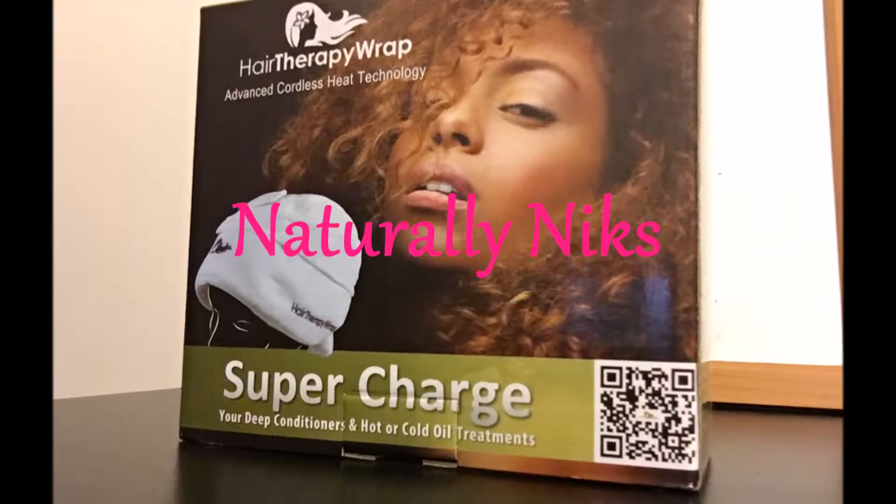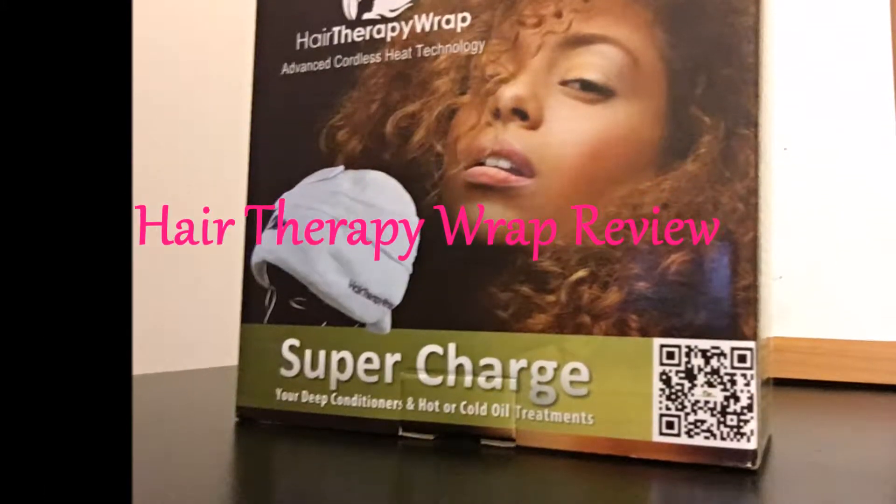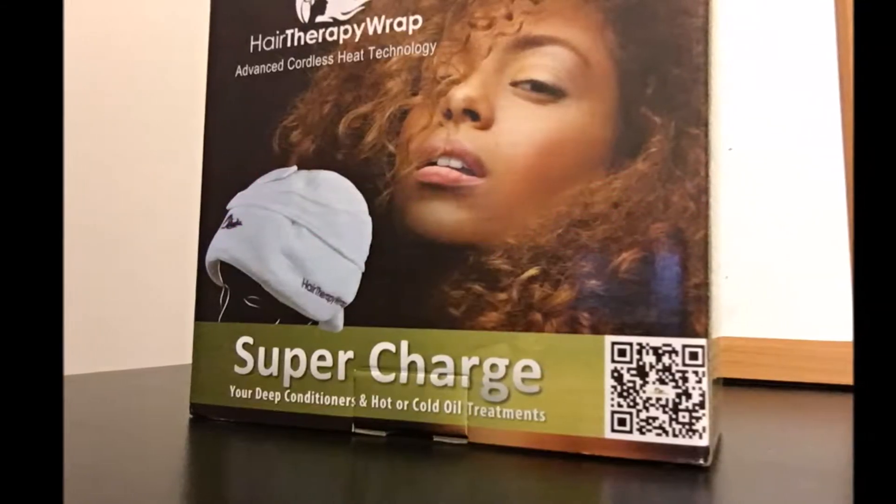Hey you guys, it's naturally NYX. This video is a review on the hair therapy wrap, so stay tuned.